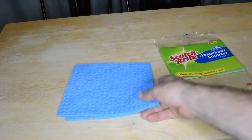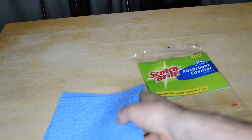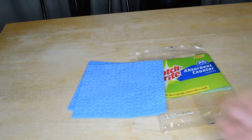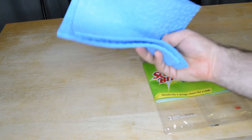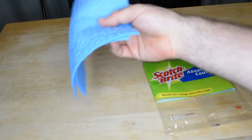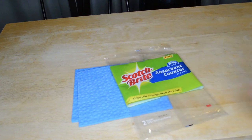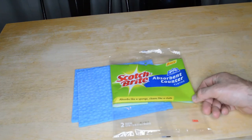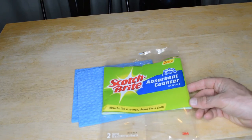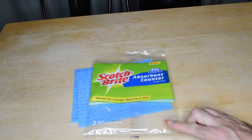I could actually see using these. I mean, when I first picked them up I was like, why would anyone get these? But I could see why — these are on sale for two bucks and you get two of them, you can put them in the wash, they're durable. A dish towel you keep washing and it gets worn out and looks old, but these won't cost you as much. I do recommend the Scotch-Brite Absorbent Counter Cloth — absorbs like a sponge, cleans like a cloth, two pack by 3M. If you can find them for two bucks or less, go for them.